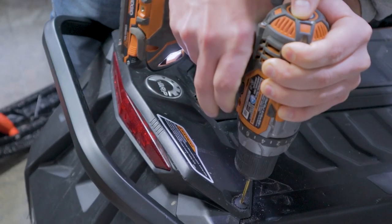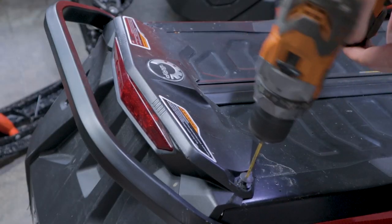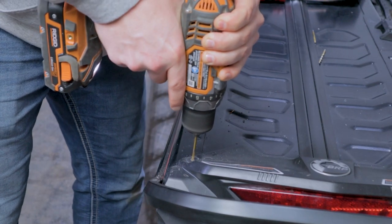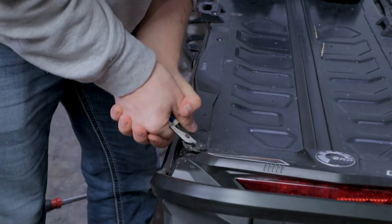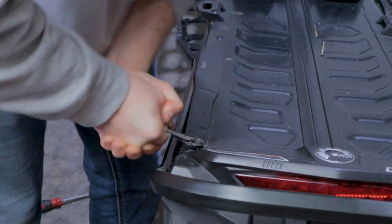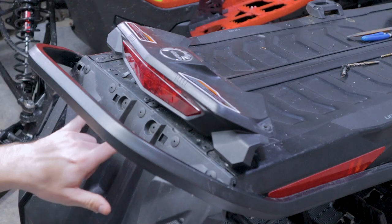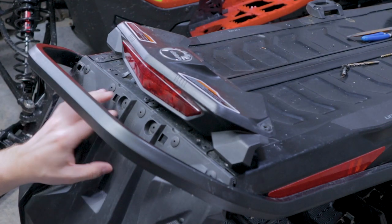Today is the day we find that out. I searched on YouTube with no luck, so I'm gonna be the guinea pig and try this out. The first thing you're gonna need to do is remove the two rivets that hold the taillight on, flip that taillight up and over to gain access to the seven rivets that hold the snow flap on. Remove those and you're three quarters of the way done.